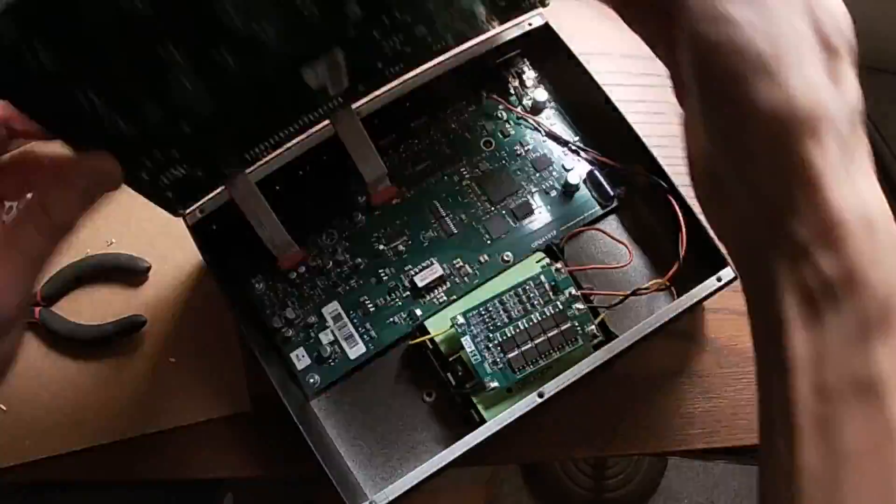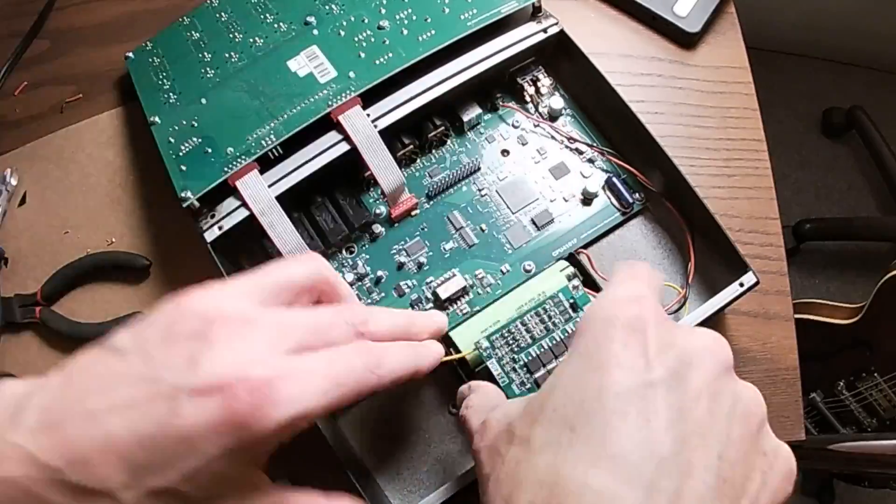Watch that polarity. Watch it. Watch it.